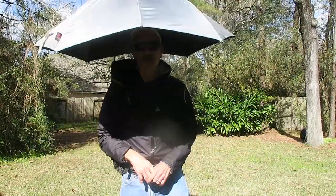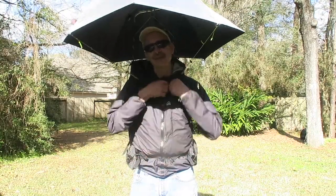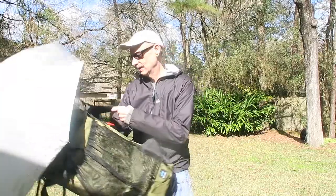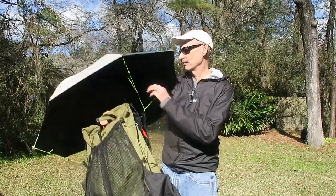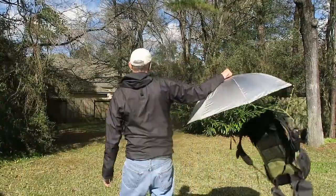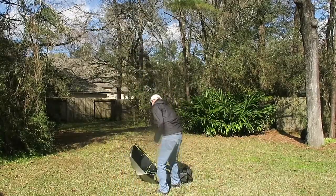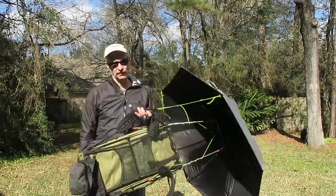I thought I'd also use this opportunity to show you how this umbrella doesn't interfere with taking off your pack. I just take my pack off like this — I don't have anything in my pack, that's why I can whip it around like this. I can actually take the umbrella, twirl it around, toss it around. It is not coming off of this pack.